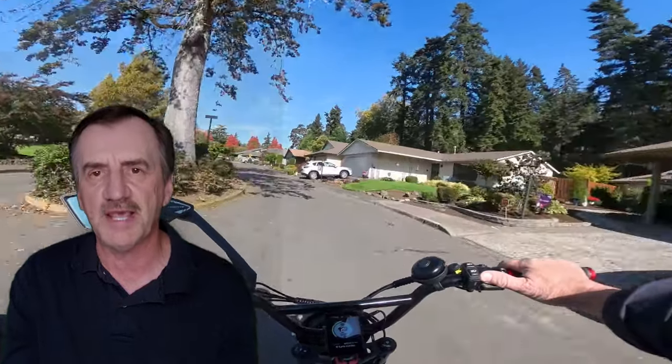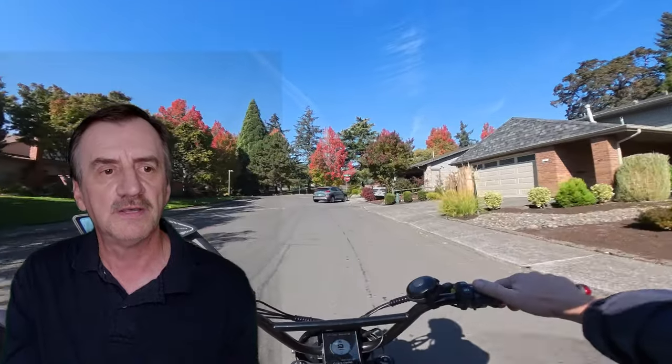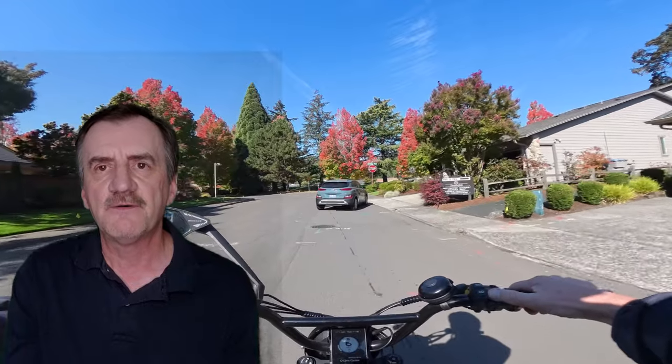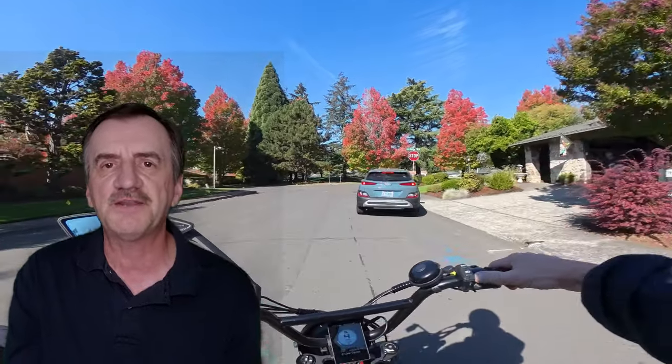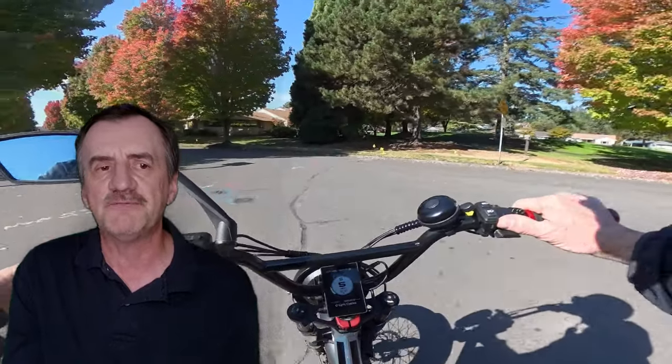For brakes, it has four piston hydraulic disc brakes — another plus, though most bikes these days are coming with hydraulic disc brakes. These have 203 millimeter rotors, which is a pretty good size. For tires, it has 26 by 4 inch Kenda fat tires. I'm a big fan of fat tire bikes, so you can't go wrong with that.